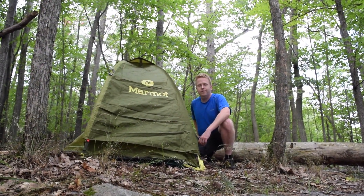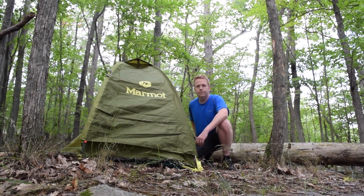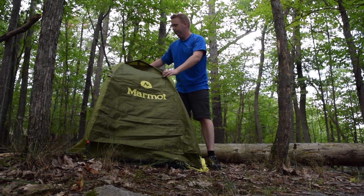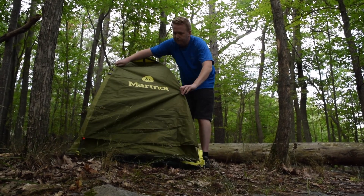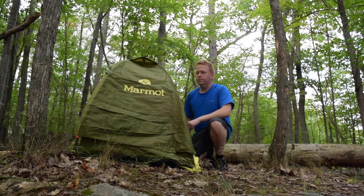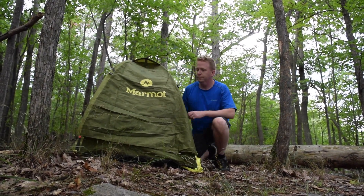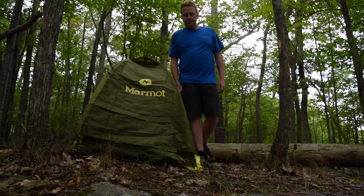Before we move on to the body, let's talk specifics. The tent weighs 3 pounds and 12 ounces, which is a very respectable weight for one person. The pack size is 20 by 6 by 6 inches, but you could probably go smaller if you folded all the parts separately and then packed them. The base of this tent when set up is 20 square feet or 1.9 square meters. The ceiling is 33 inches or 97 centimeters up, and the poles are bent at the base on one side to give you a little more sleeping room.